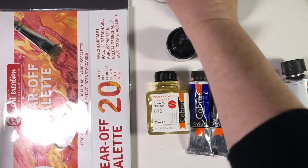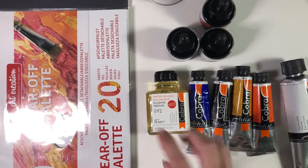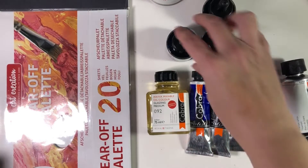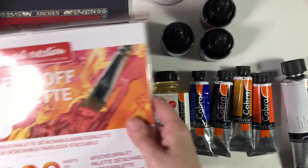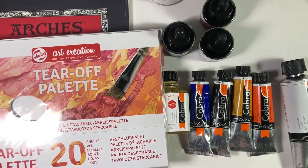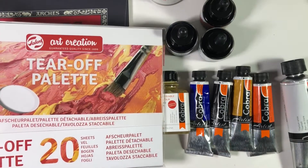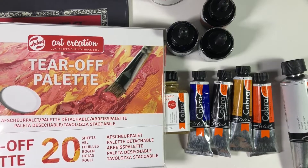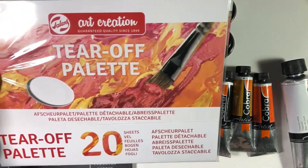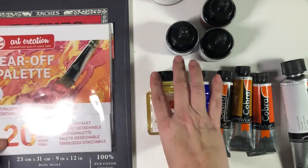I've never used oils — I got a bunch of oil paints when I was a kid but none of the mediums, and there wasn't the internet to look things up, so I never actually used them. I got a tear-off palette because I haven't got one yet. I want to get a glass trivet from the dollar store like I use for mulling watercolor paint, but to start, this is a nice easy palette to play with the mixtures.